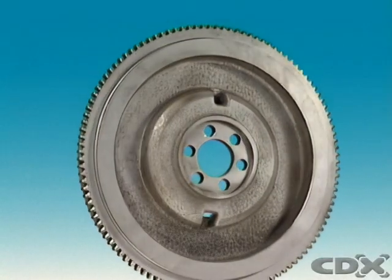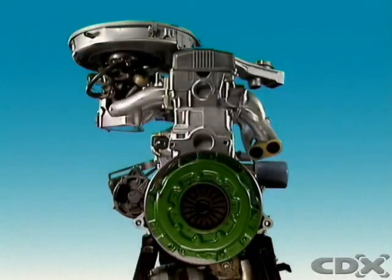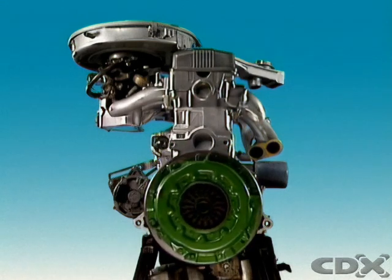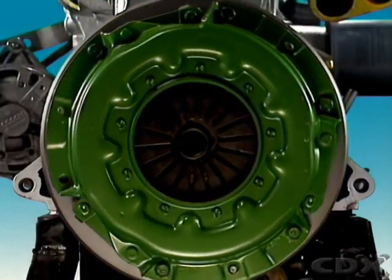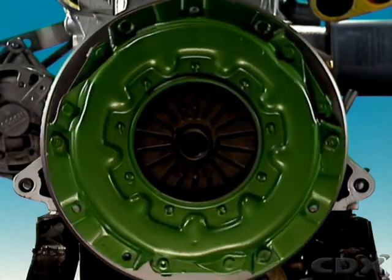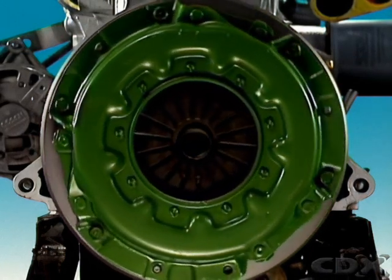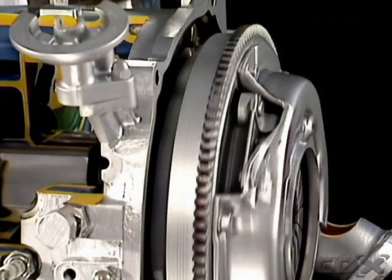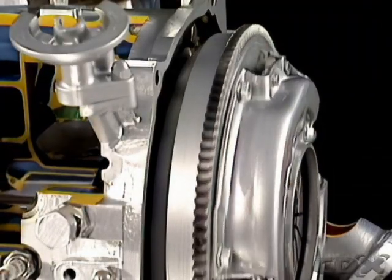A flywheel is a large rotating mass mounted on the rear of the crankshaft. On a car with manual transmission, the flywheel is very heavy, and its momentum helps smooth out engine operation. The flywheel links the crankshaft to the transmission through the clutch.